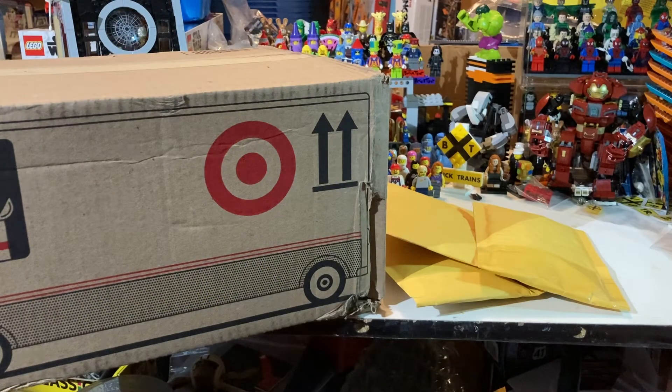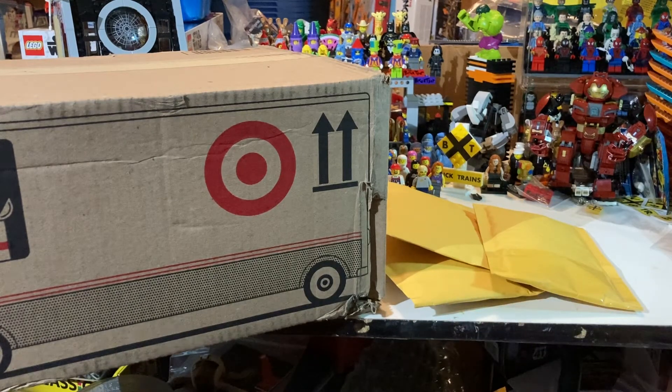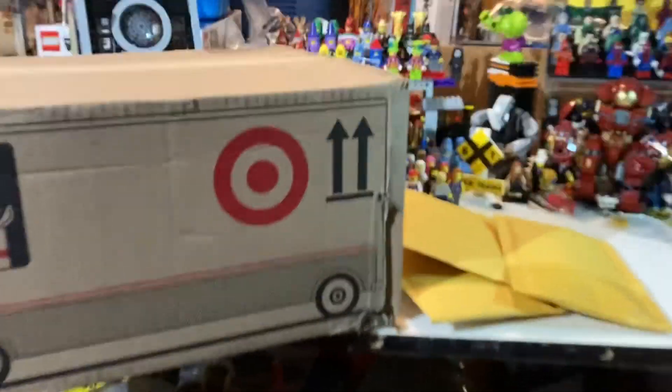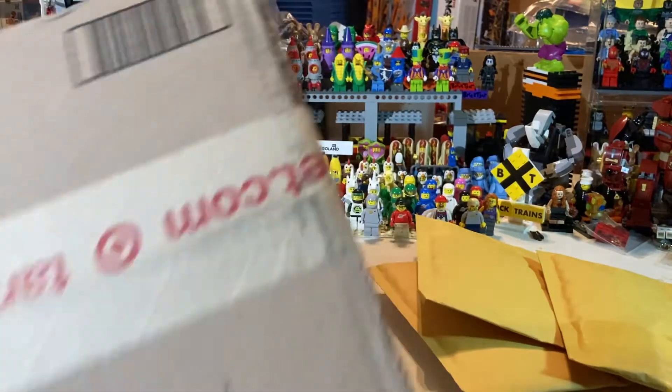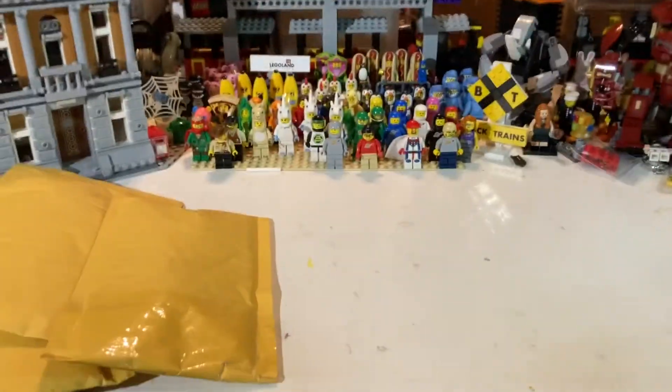What's up guys, Mardi Gras Man 23 here. We've got a little bit of a Lego haul — three Bricklink packages and one box from Target. If you guys are following my hauls you probably know what's in the box from Target, so let's get it started. Let's do the Bricklink packages first.